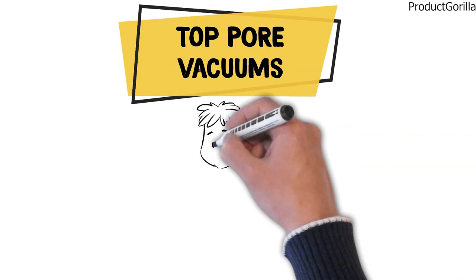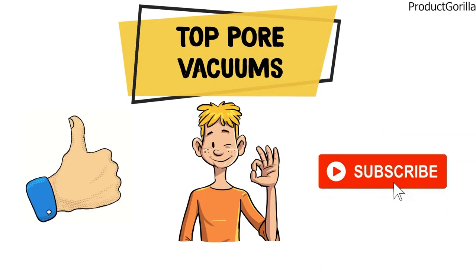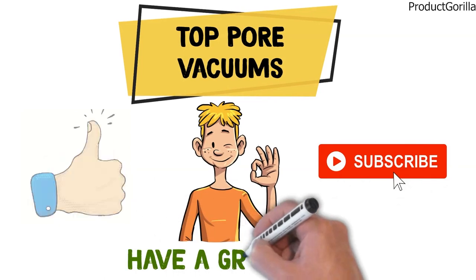So that sums up the top pore vacuums. We hope you enjoyed, and if you did, please leave a like on the video. If you're new here, hit that subscribe button. Until next time, have a great day!